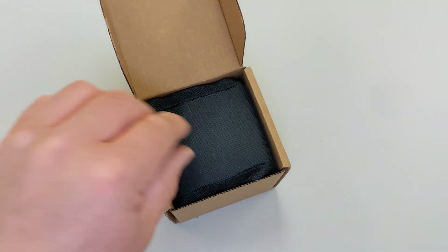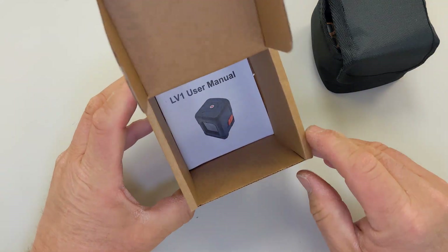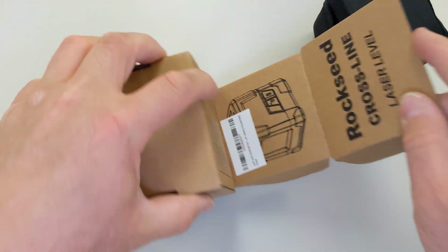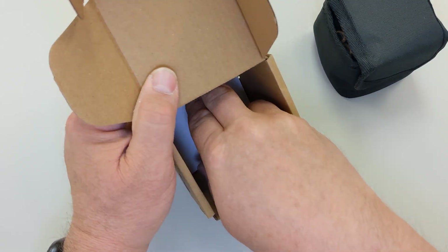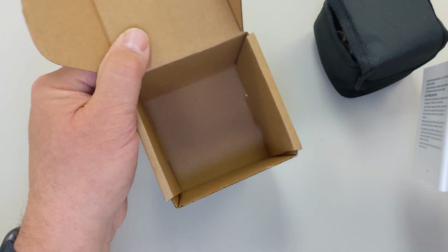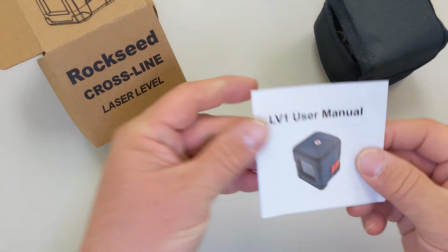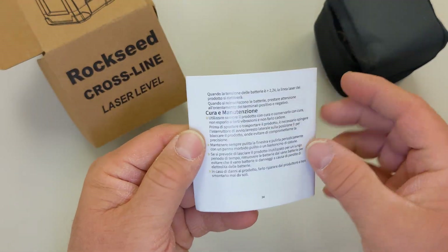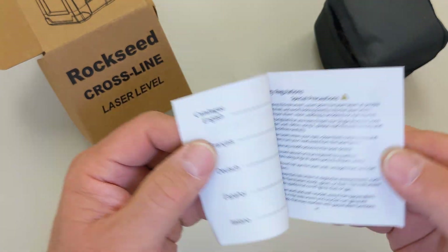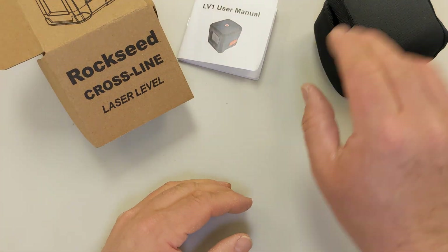Let's open it up and see what comes inside. They give you a little pouch, that's cool, and of course the user manual. LV-1 user manual - it looks like it has a whole bunch of different languages. Six pages of English, okay.